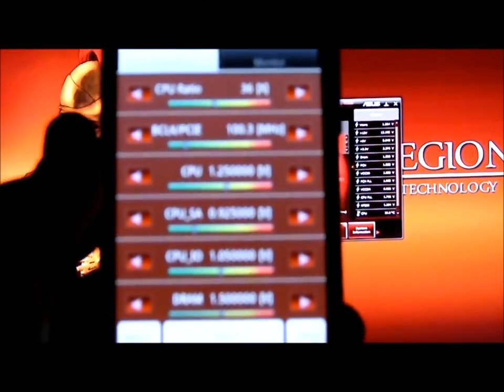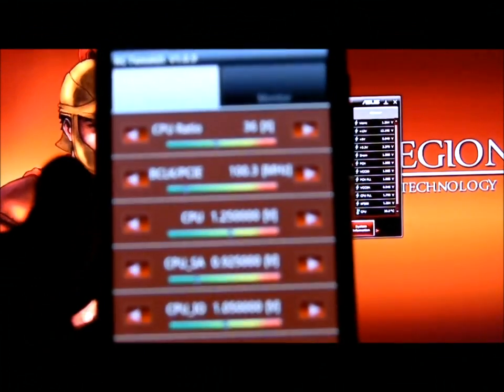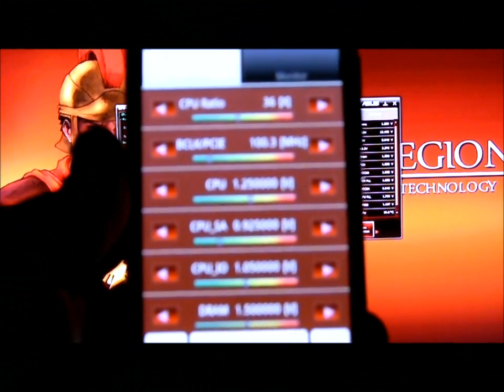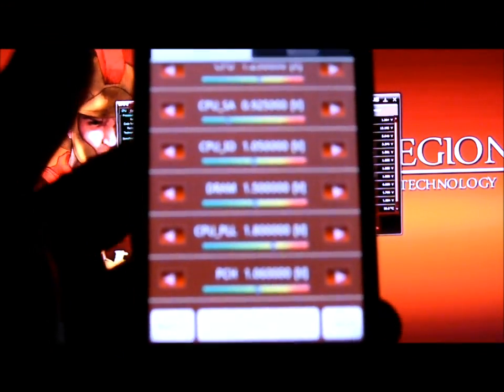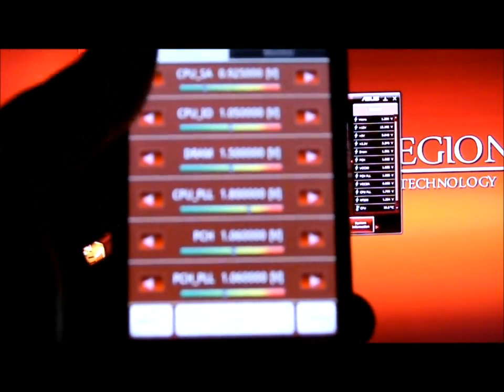And now as you can see, you can see what my CPU ratio is, what the base clock is, CPU, CPU-SA, IO, the DRAM settings, CPU-PLL, the PCH settings, and the PCH-PLL settings.